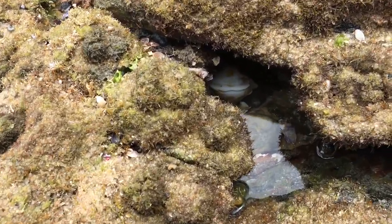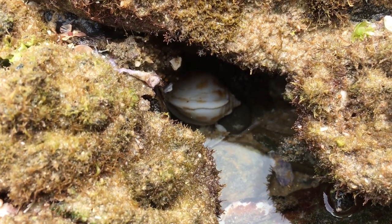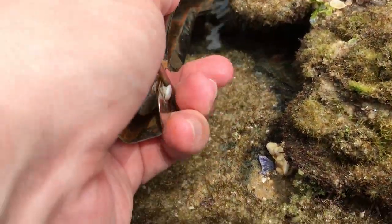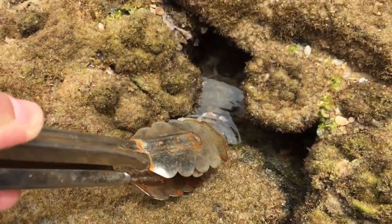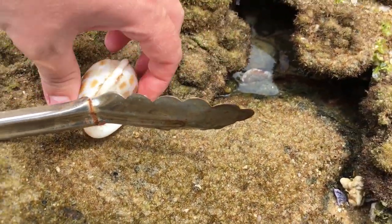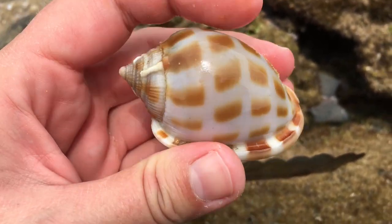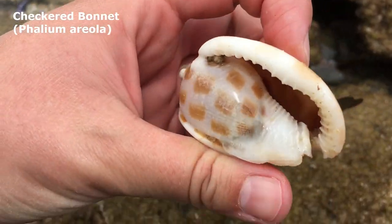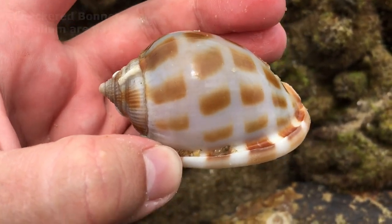Oh boy, doesn't that make you think I'm lucky — that bonnet looks pretty much whole! I'm going to get my tongs out. These tongs have seen better days but that'll be good enough. Oh it barely gripped — my tongs bent backwards because they're half broken, but sweet baby Jesus, look at this one! That is an absolutely gorgeous checkered bonnet, absolutely empty. I don't see a crab in there.